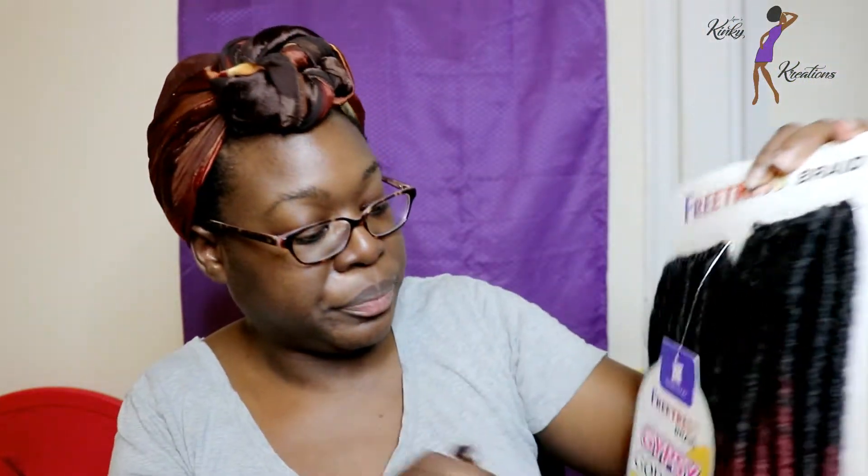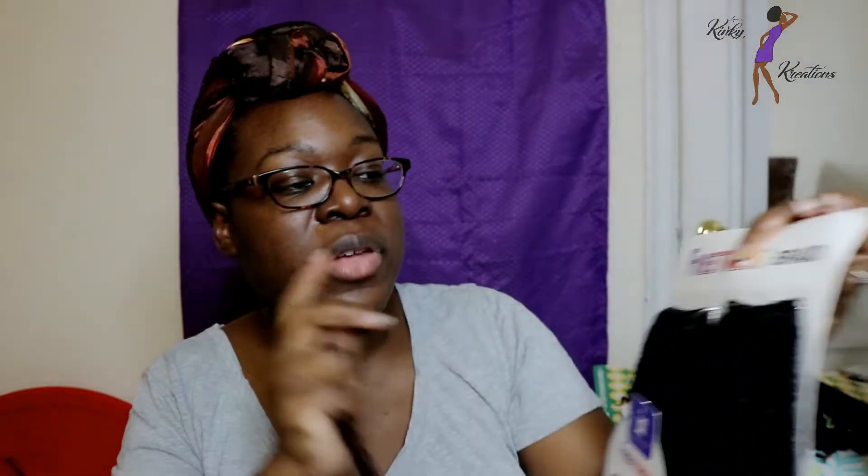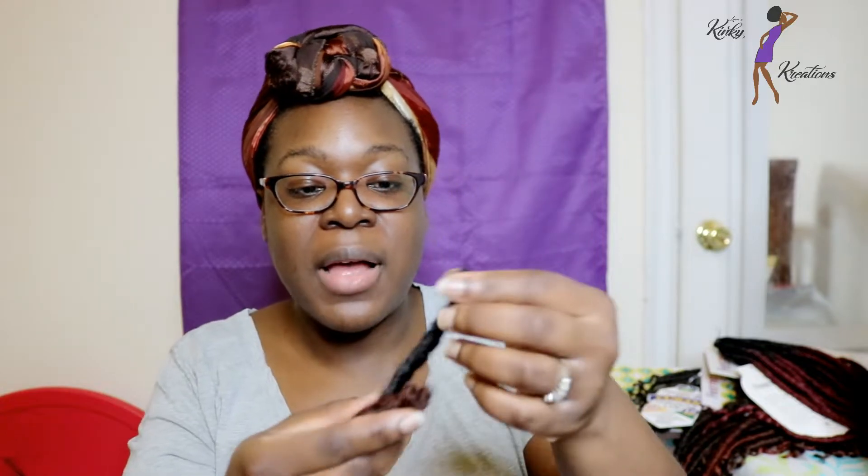These are the Gypsy Goddess Locks. I might have a video out on these locks — I'll definitely link that in the description box if anyone is interested. The reason I'm doing a comparison is because when I was looking online and I saw the Cuban locks, I was wondering what the difference was between the Gypsy Goddess Locks. So because I have a pack of the Gypsy Locks, I'm going to show you what the comparison is.